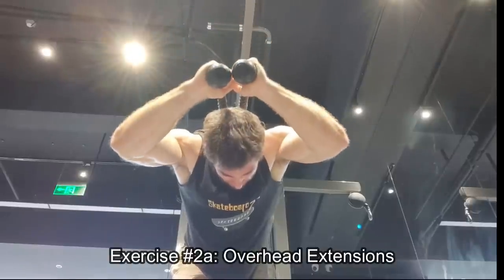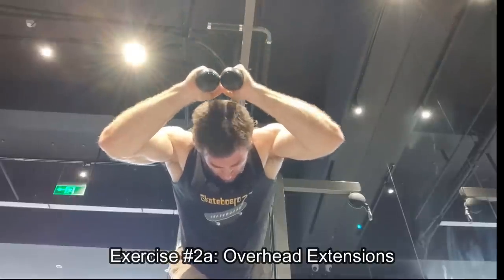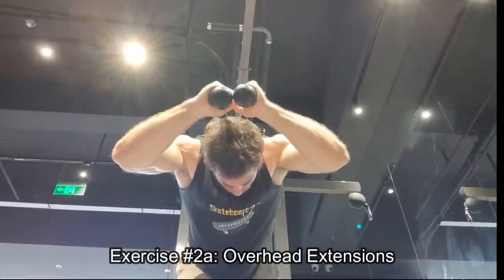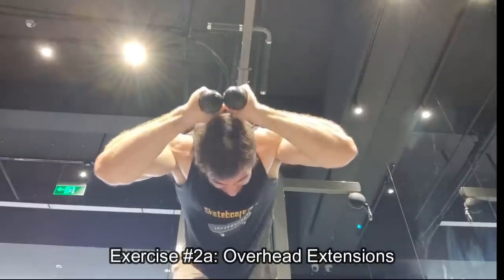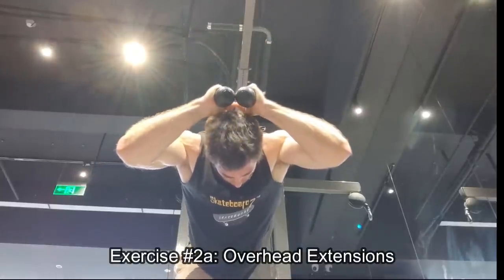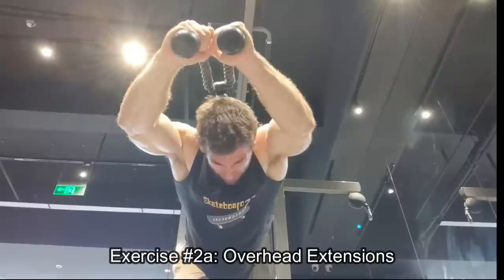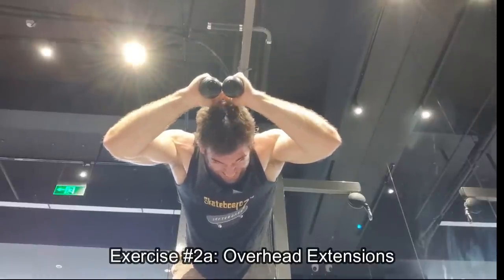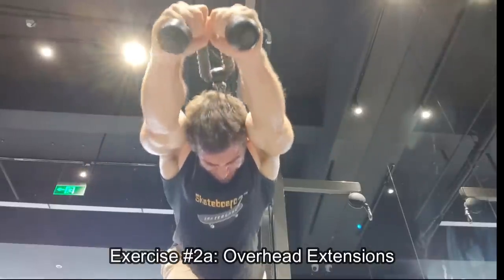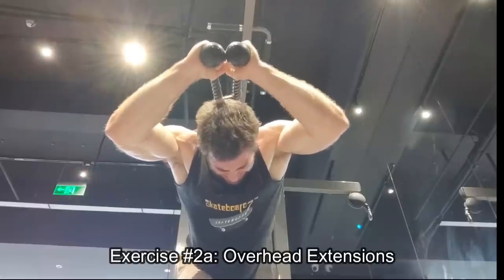Back to these overhead extensions — I took rest in between. In the beginning they're fairly strict. If I can do it strict, I do it strict, but when I no longer can, I cheat to prolong the set. Now, if you are cheating to avoid failure — you're just flailing around from the very first rep — that's not going to be productive and it's actually probably going to be tougher to recover from. The way I see most people do their training, they're just not getting very much out of it. You can see I'm cheating just enough to still get that slow grindy rep, and then I'm controlling that eccentric.